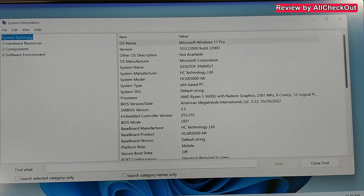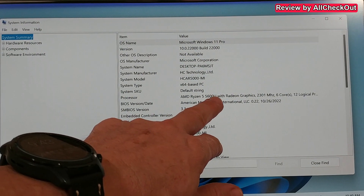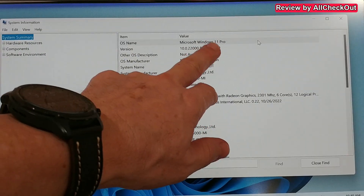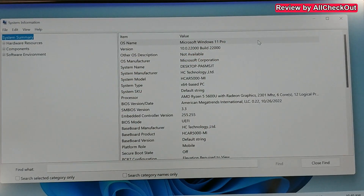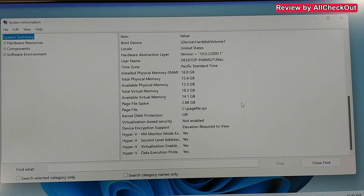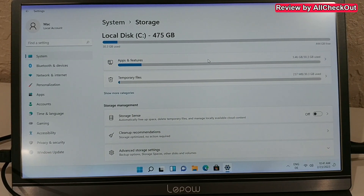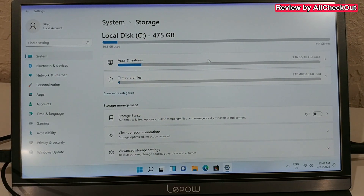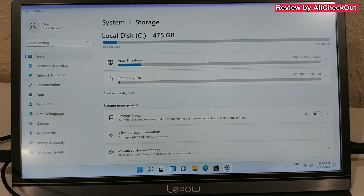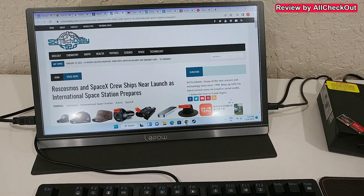Let's check the system information. We can clearly see the Ryzen 5 5600U, Windows 11 Pro full license, 16 gigabytes of RAM, and confirmation of the 512 gigabytes of storage. Of course, some is already used by the Windows system, but there's plenty of space to install a lot of games and other software. Everything is installed now, so let's run some tests.